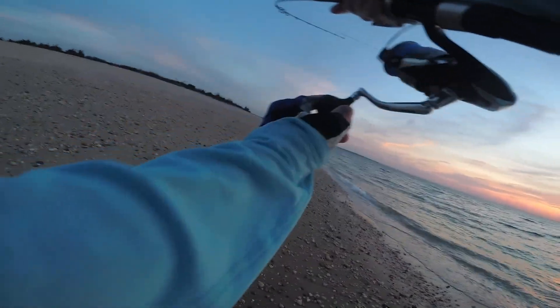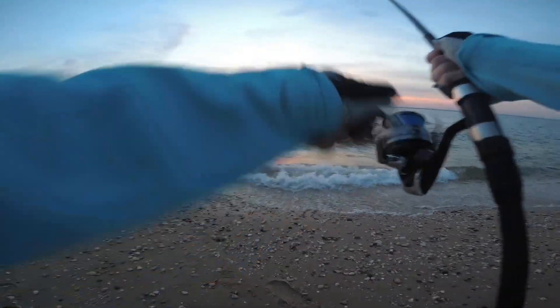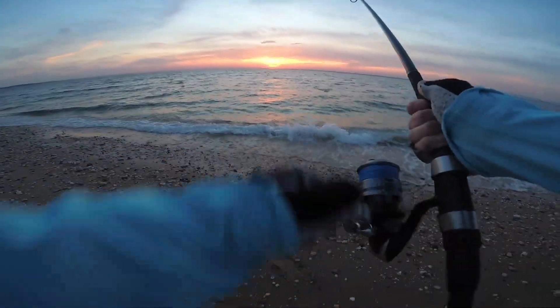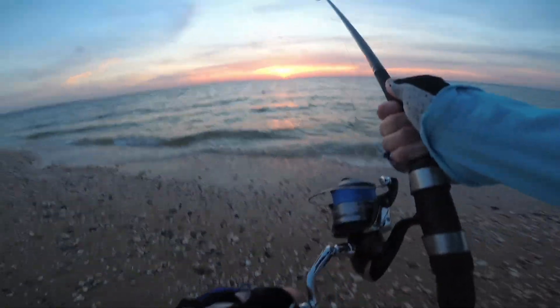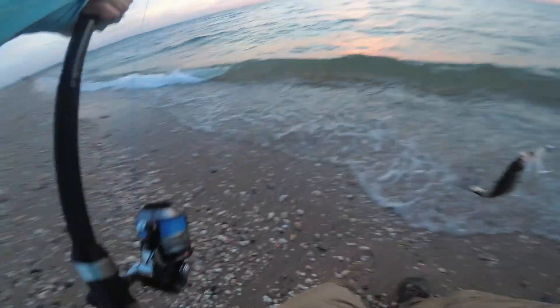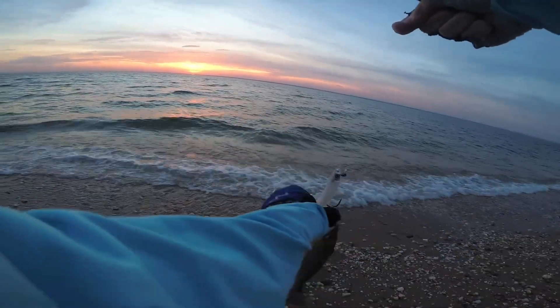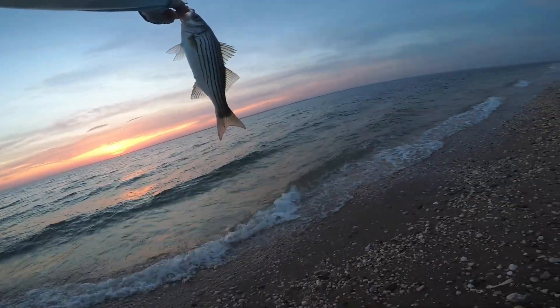Woohoo! Hydroplane him in! This guy's like a freshwater size. Look at this baby — I think he's the smallest fish all year.